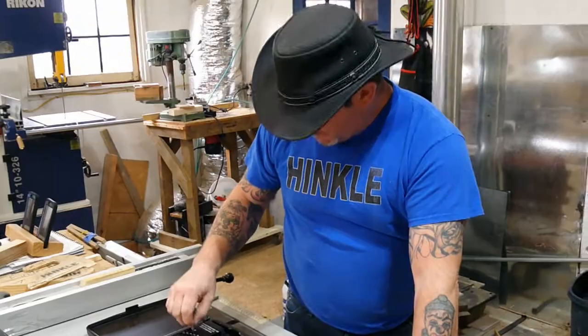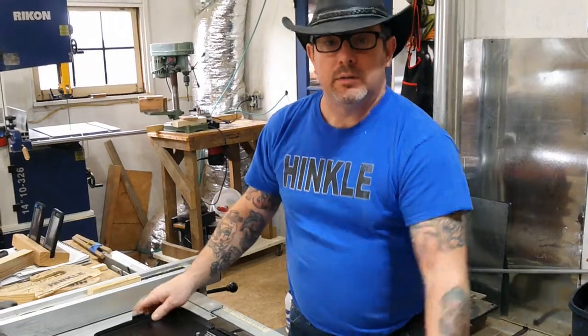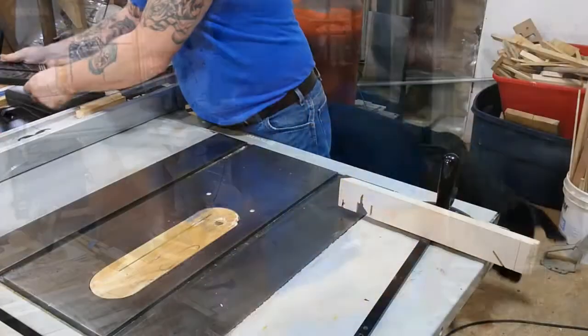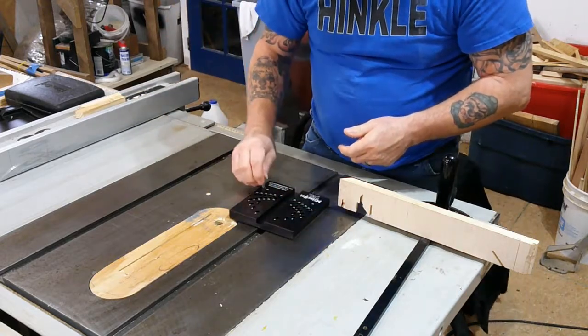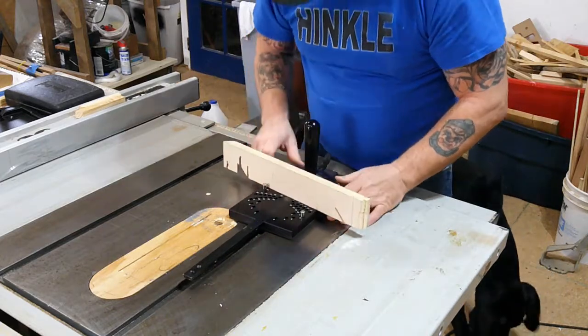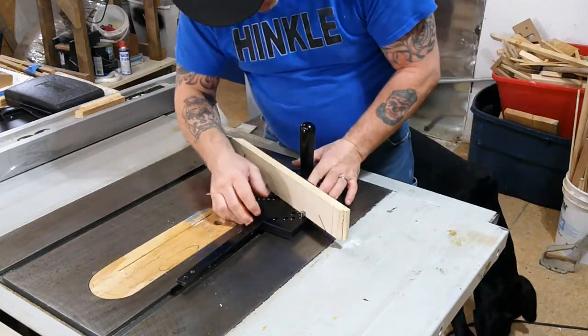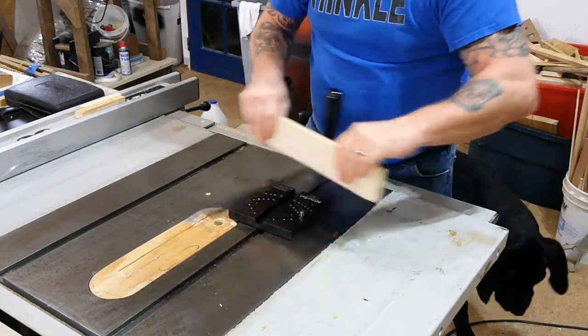I'll leave an affiliate link in the description below so you can click on it — help me out a little bit and locate the miter set for yourself if you'd like one. As I said, I created some Easter baskets with this thing, and if you'd like to see how they turned out, I'll leave a link to that video in the description also. Thanks for watching, and we'll catch you on the next one.